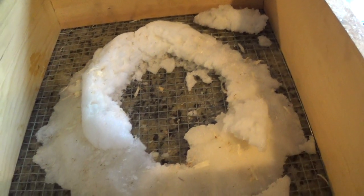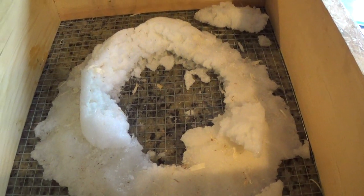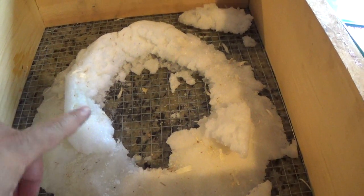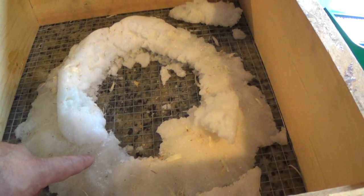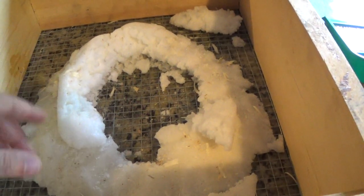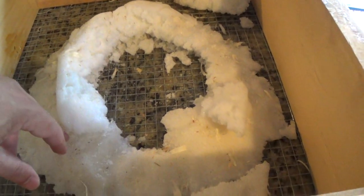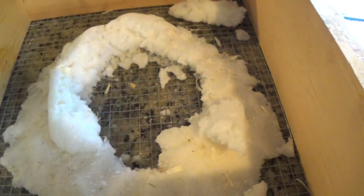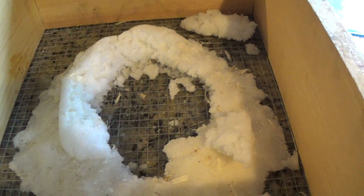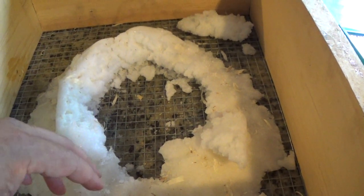I'm just going to do a quick synopsis of what I think happened in the winter, and maybe it'll help you figure out how to feed your bees in the winter. I decided to go with this candy, basically making it with a mixture of sugar, water, and a bit of vinegar — I do have another video that shows how to do that. This first initial ring you see here below is the first feeding that I did for them, in about November. The two strong hives devoured it within a month, but this one had barely just started to come up.